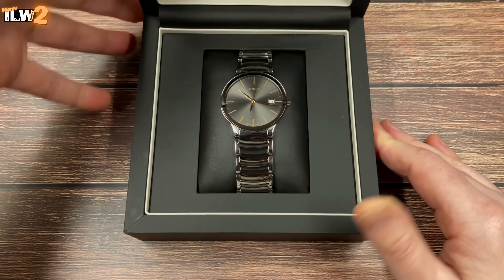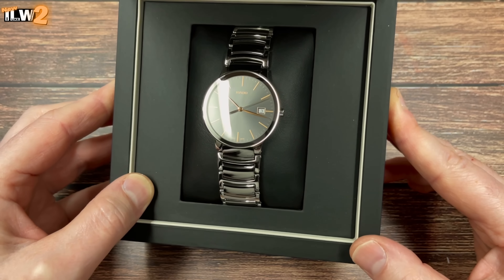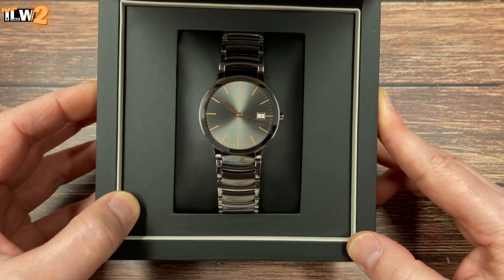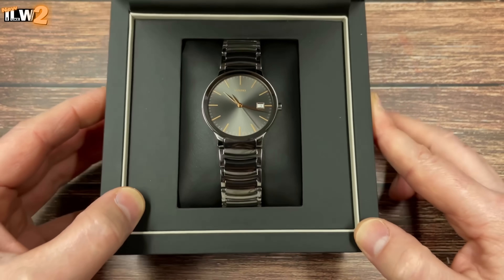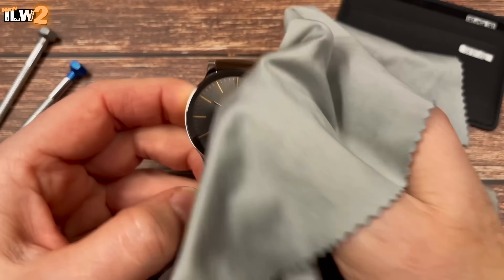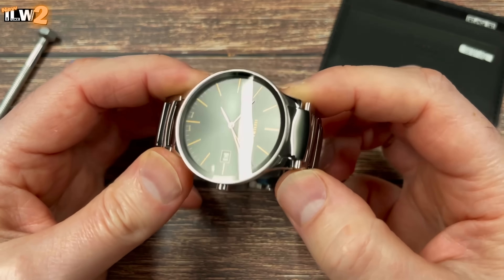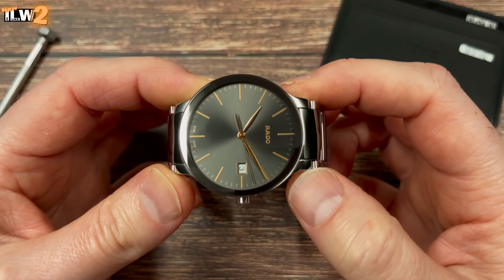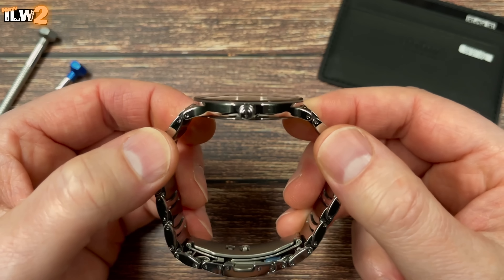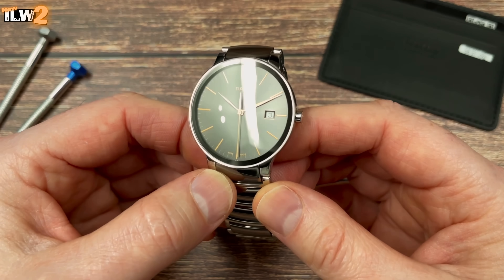And there it is — the Rado Centrix stainless steel and ceramic watch. Very nice. On a number of websites this is referenced as a unisex watch because of its size and style — it's 38 millimeters in diameter. I'll include full specifications in the video description for both watches. What an interesting looking watch — the crystal covers the whole of the front-facing part of the case, so you do have a bezel but it's sitting underneath the crystal. Very unusual and very slim.